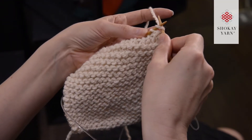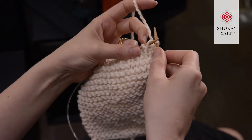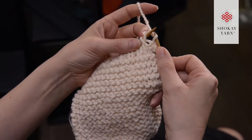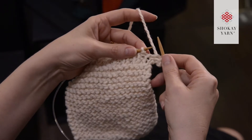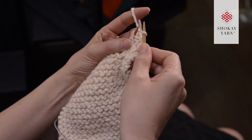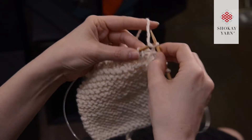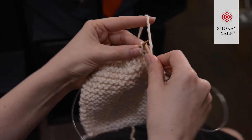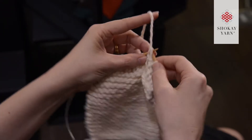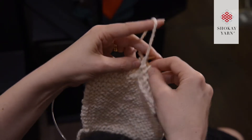On the return row, you can do your purl stitches the same way, but on the knit stitch here's where it gets a little funny. Normally I'd go into the stitch the standard way, but that would twist it — so instead I go in through the back leg of the stitch so it opens up like a nice little window, and then I knit it like that.